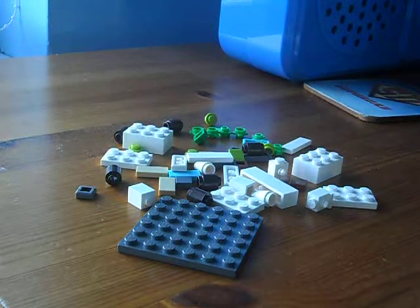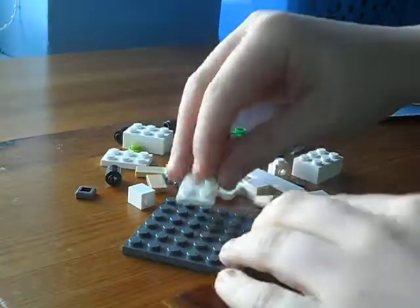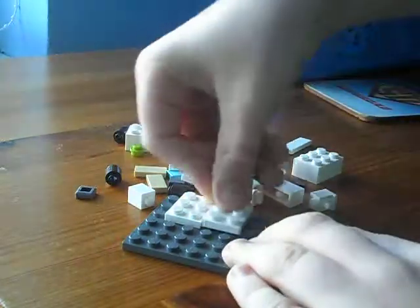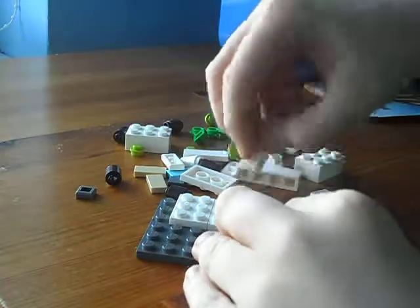Hey everybody, today I'm going to be showing you how to build this mini LEGO library. We'll take two 3x3s and place them just there, then we'll take two 1x1s and place them either side.